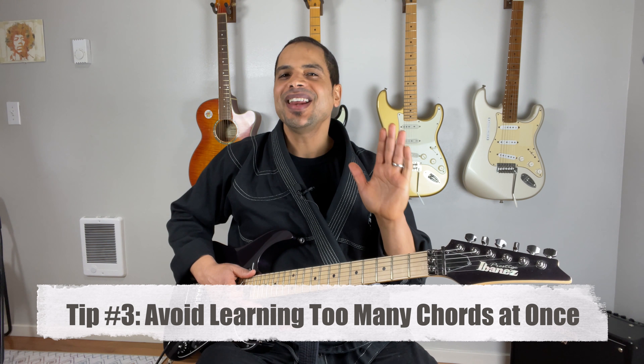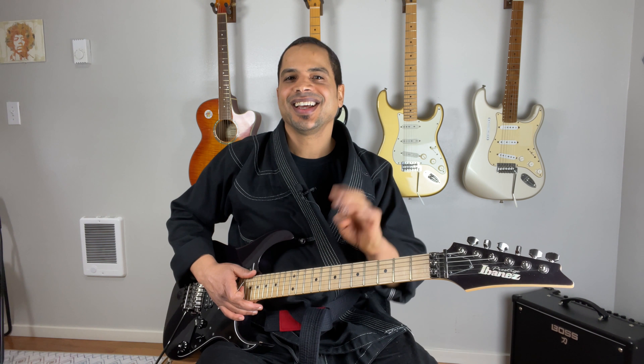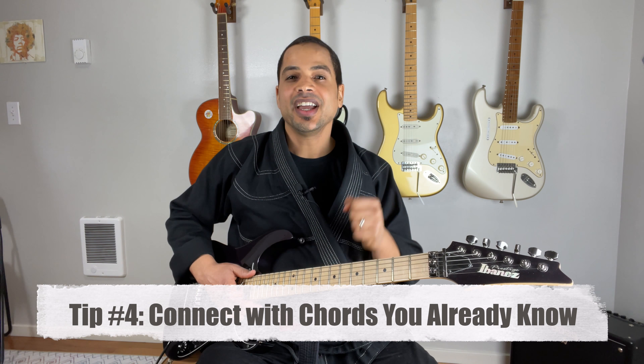Number three: avoid learning too many chords at once. Instead, focus on learning one or two chords at a time. Number four: connect it with chords you already know. If you can play an A chord easily, then combine it with the D chord and practice switching between the A and the D chord.